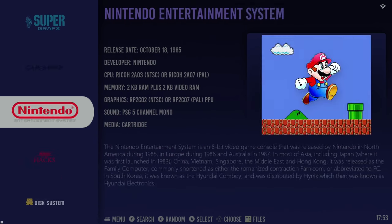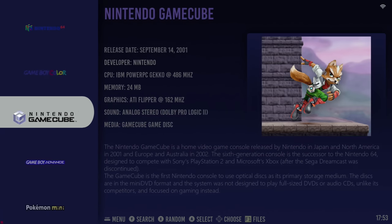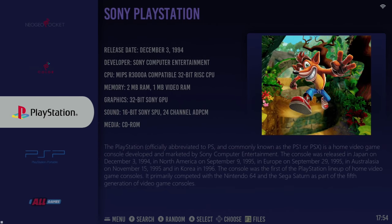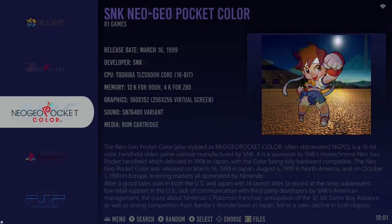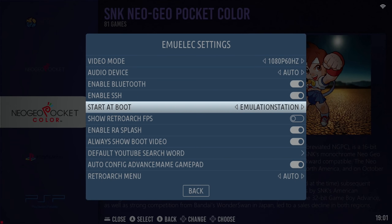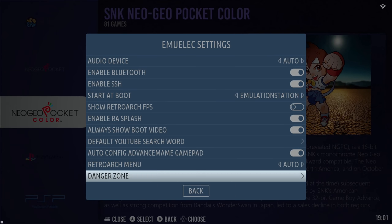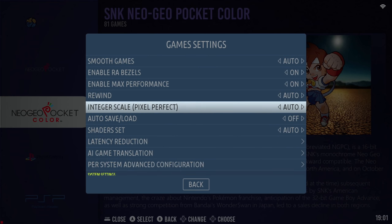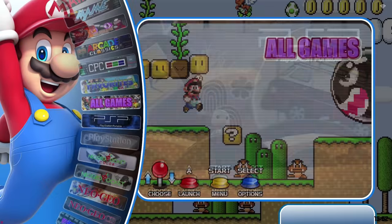If you don't like the theme that is set by default, you can change it or download other themes. As with all other EmuLEC builds, you have tons of different settings and options to tweak if needed — controller settings, game video options, emulator options, that kind of thing. There's a lot you can do if need be.